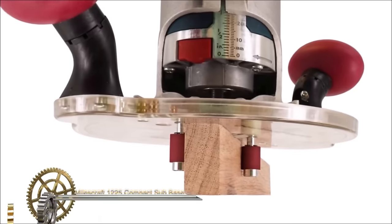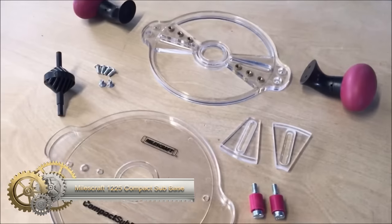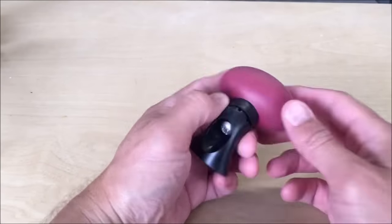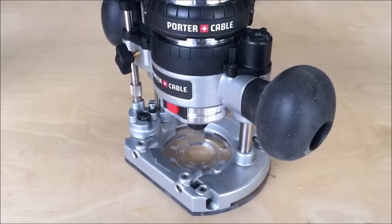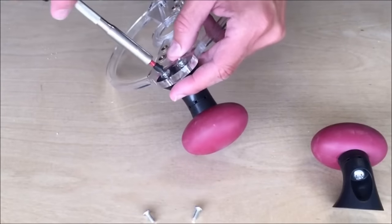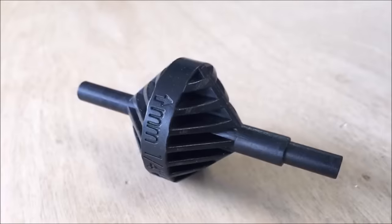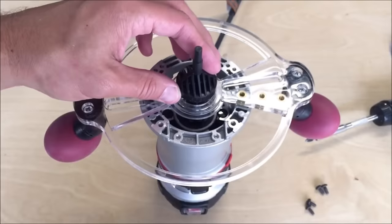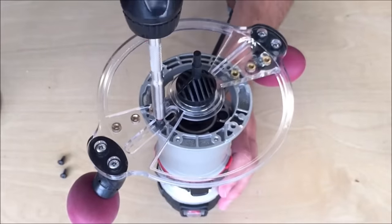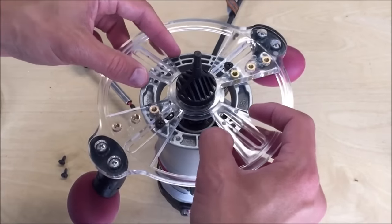The Milescraft 1225 Compact Sub Base is a versatile accessory for compact routers, compatible with popular models like Porter Cable routers. Made of durable polycarbonate with a 6.34-inch diameter, it offers stability for enhanced routing accuracy. The two 360-degree rotational comfort grip handles facilitate easy maneuvering. Featuring a 13/16-inch center hole for standard router bushings, adjustable mounting inserts, mortise pins, and a centering pin for various collets, this sub base is a comprehensive tool.